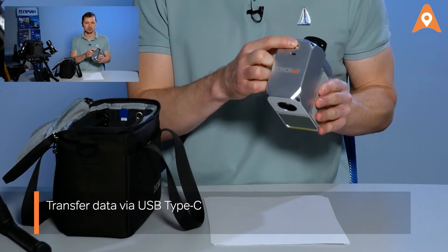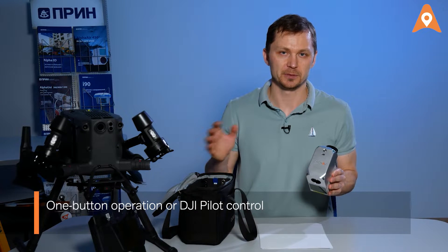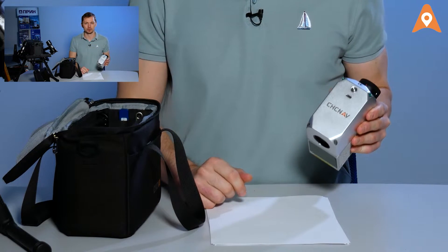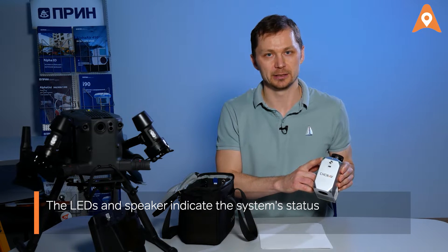You may control the system using either a one-button interface or the DJI Pilot software. You may start the capturing process by pressing a single button. The LEDs and speaker serve to indicate the device's status. The operating temperature range is from minus 20 to plus 50 degrees Celsius, which means you may perform surveys all year long.